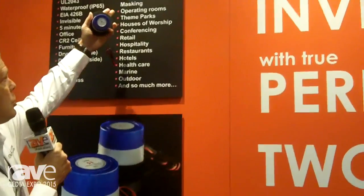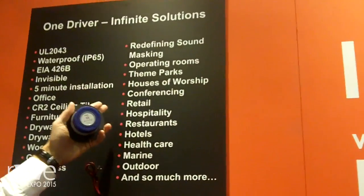Evenly in SPL, and perfect frequency response everywhere in the room. Off-axis response and logarithmic roll-off — for those who know what that is — they've disappeared. We're able to install into a great many verticals.